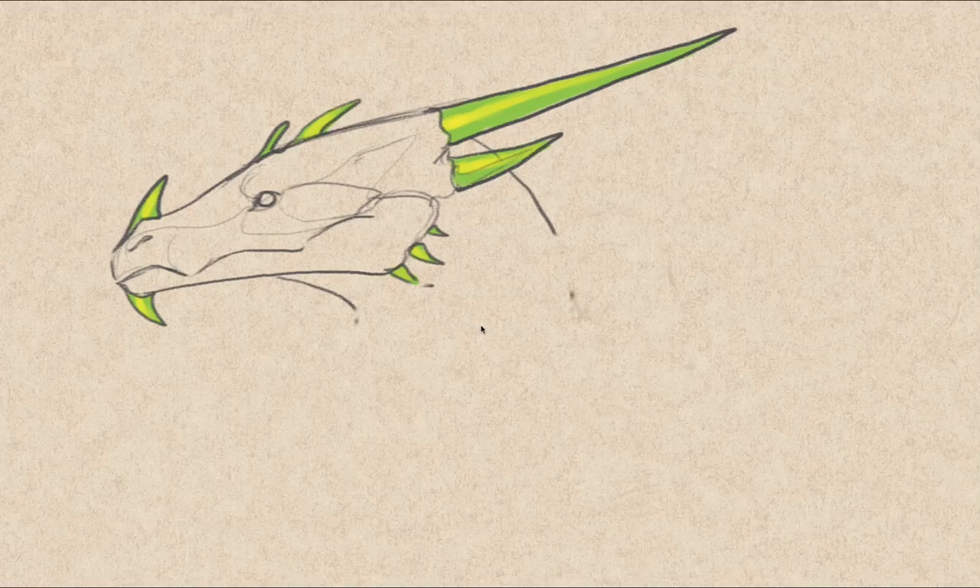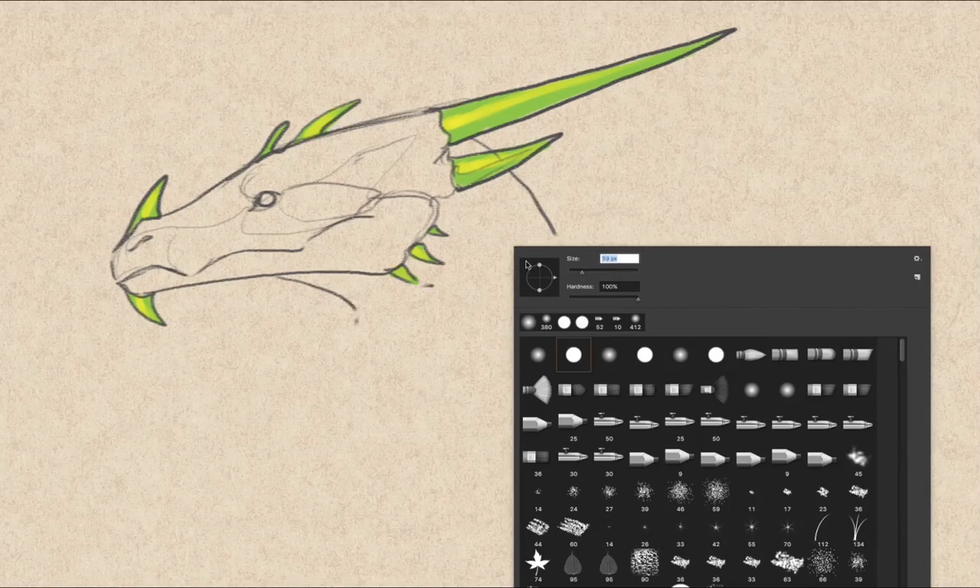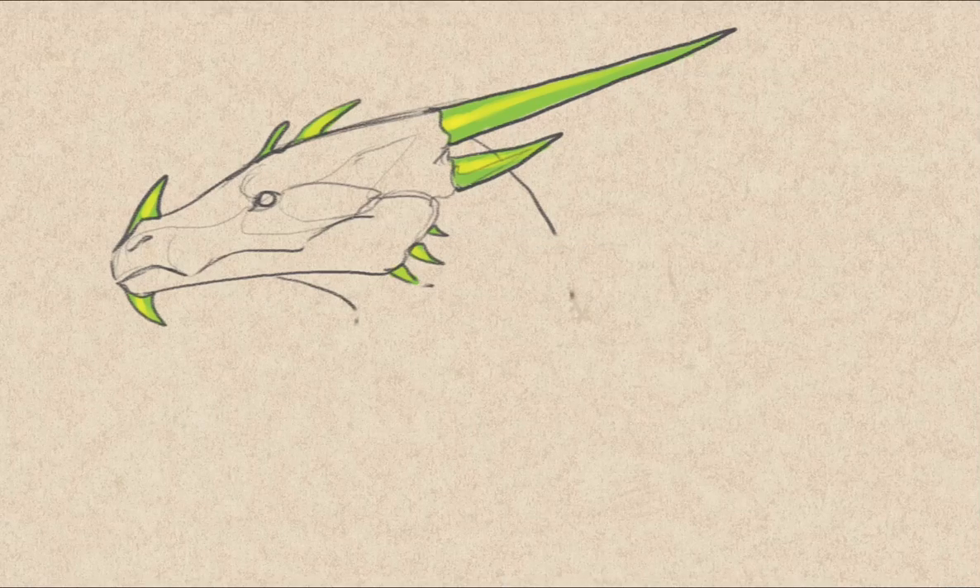Hello everyone, welcome to 'How to Draw Your Dragon.' In this episode we're going to see how to draw horns in dragons. As you can see, I already made a sketch of a dragon head with specific horns — these are long and pointy. He has them on his chin as well, and his head. It's just an example of what you can do with your dragon.